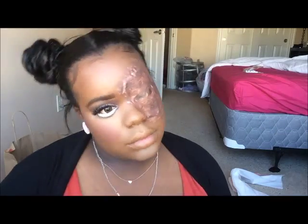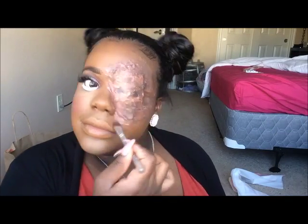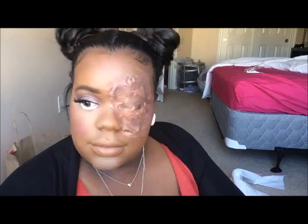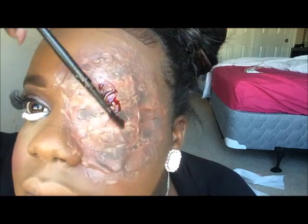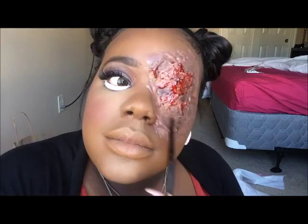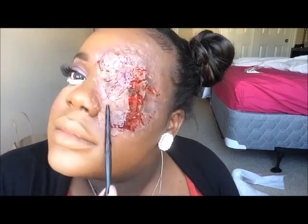Then I'm going in with my MSF to set my whole face, and I'm going to contour with that same palette. Then I'm going with my Milani blush — I think the color was Bella Rose — and I'm just going to put that on my cheeks.